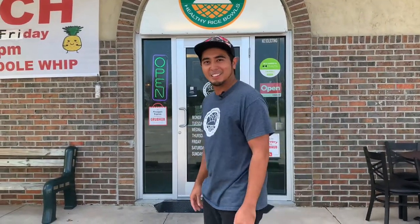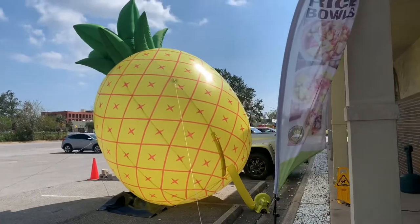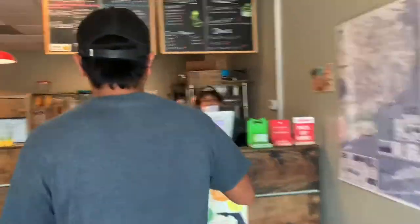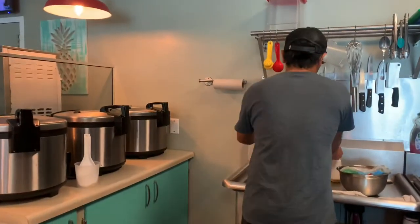Hey everyone, Michael here from Pineapple Express Rice Bowls, and today we're going to show you how we build our rice bowls. Let's go inside our giant pineapple — it's moving, the wind's moving it. Welcome to our small humble restaurant. This is Ryan — say hi, Ryan — and behind the camera is my wife Erin.